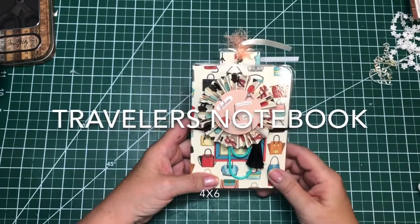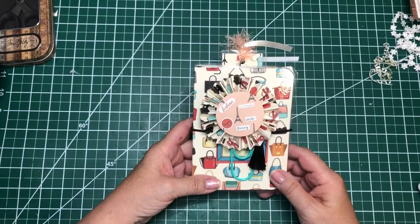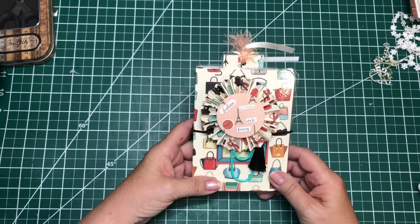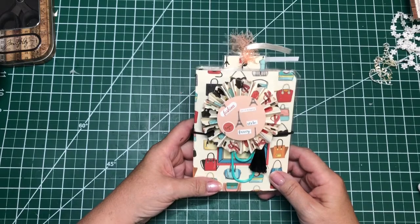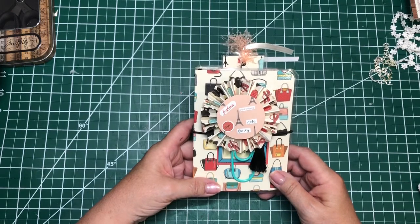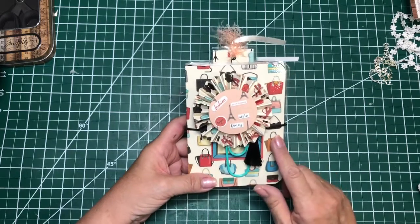Good afternoon, my crafty friends. This is Terry Marcus with the Yaya Collection, and I'm here to bring you my first traveler's notebook. I've been wanting to do these for a while, did a lot of research, and finally worked out something that worked for me and gathered the supplies. So this is a small one.